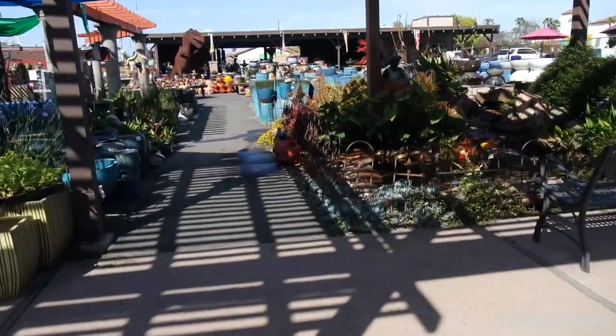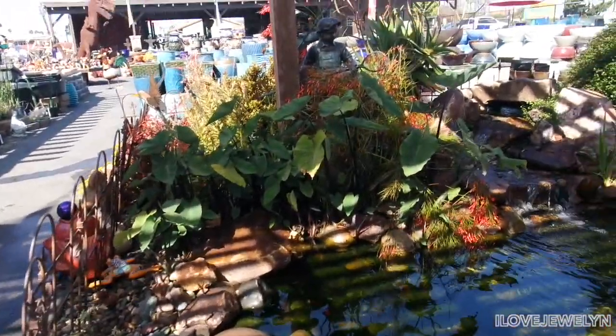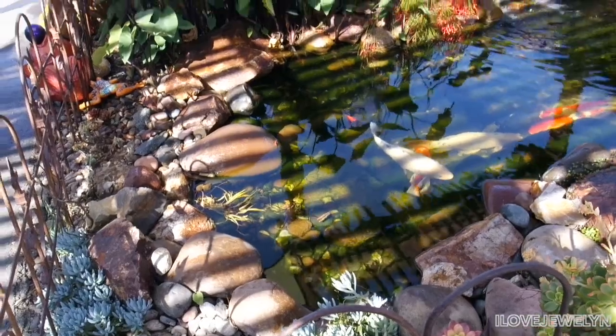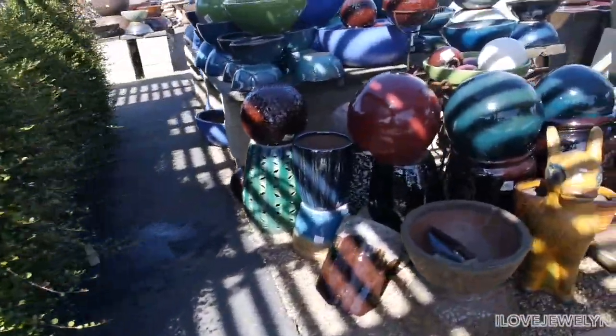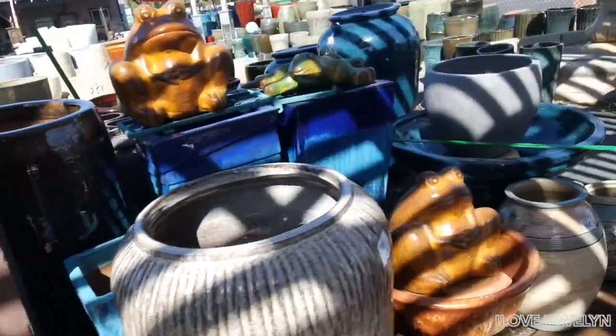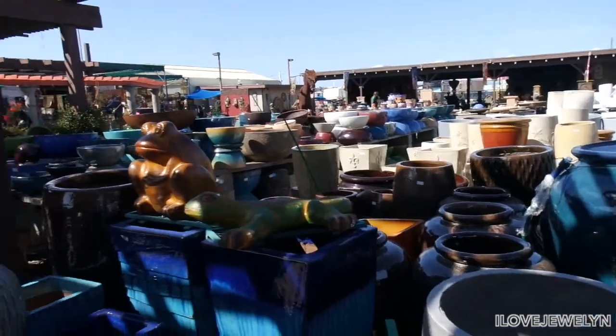Oh my gosh, you guys — take a look at this. Is that alocasia? Wow, what an impressive water feature. I could just sit here all day. And look at this — a bench here to admire. Ebby, what are you smelling honey? Another dog? We must move along. I'm impressed. Look at even this water feature here — this is the whole area I just walked through. Planters, birdbaths, fountains — they got it all.